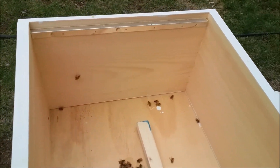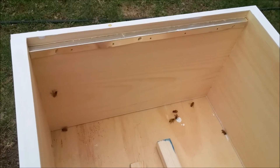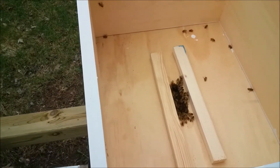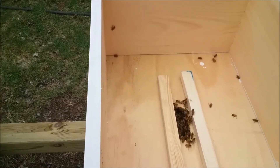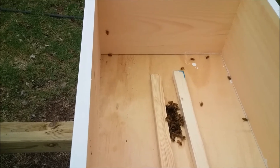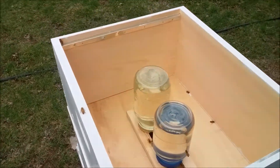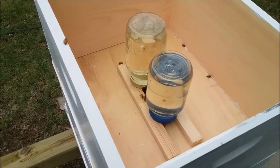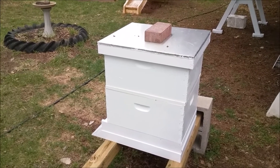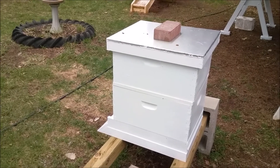My idea here is to put down a couple of these sticks. The reason for that is the bees will be able to get in and out and get at the sugar water. So now I've got two bottles that they can freely get to and get in and out of the hive. We'll have to check them again probably tomorrow morning.